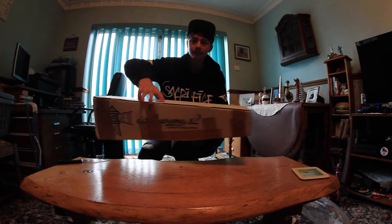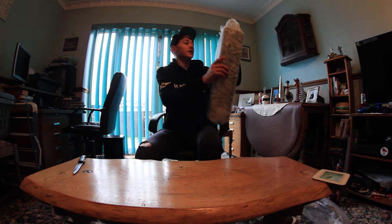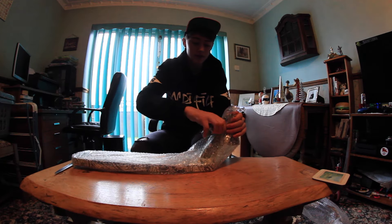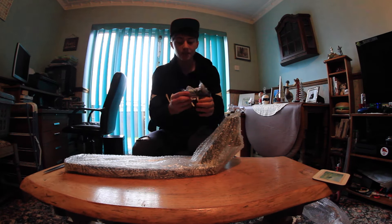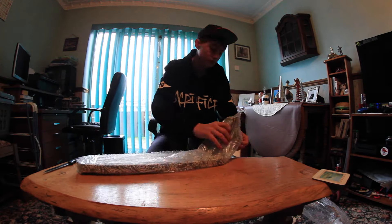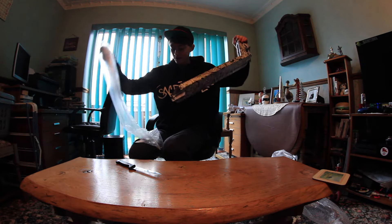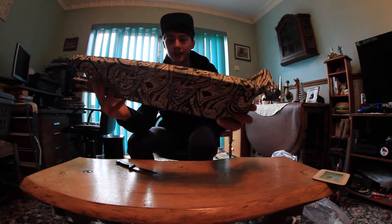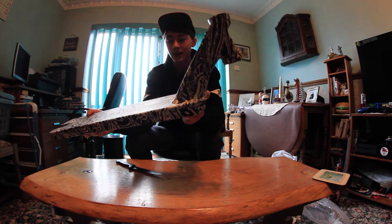Now we'll get into the second box. It has the brake on it again which I'll just take off. There's the brake - same brake as before. Wow, that looks absolutely stunning!